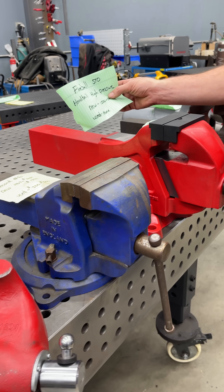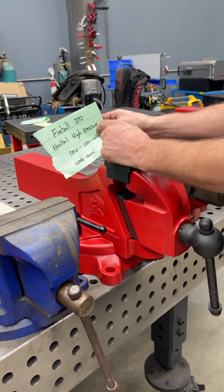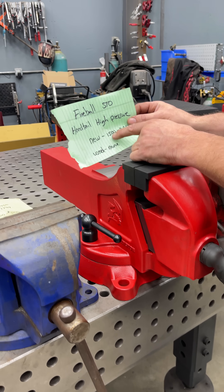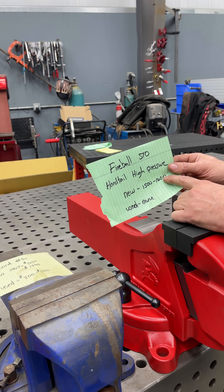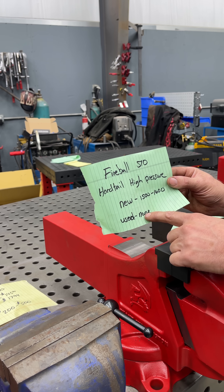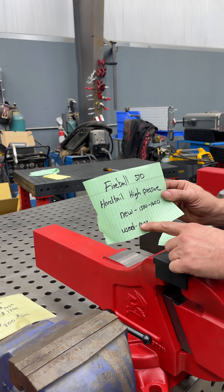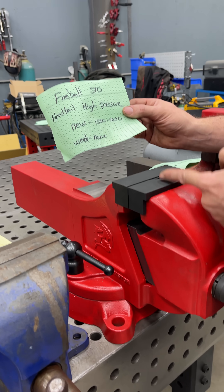Now we're stepping up to a different category — what I call the high pressure class. The Fireball 510 hardtail high pressure. Brand new it's $1,500 to $1,600 depending on if it's on sale. Used? We don't know. There's not a single used 510 vise out there even though thousands of them have been made. Why? Because nobody wants to sell it.